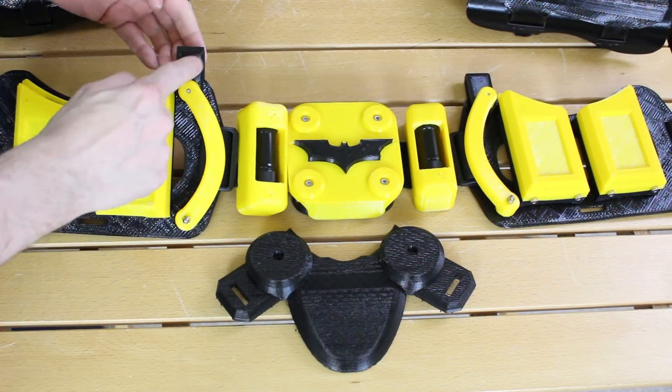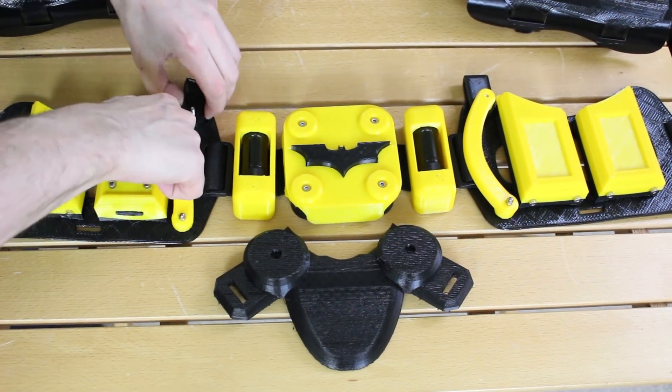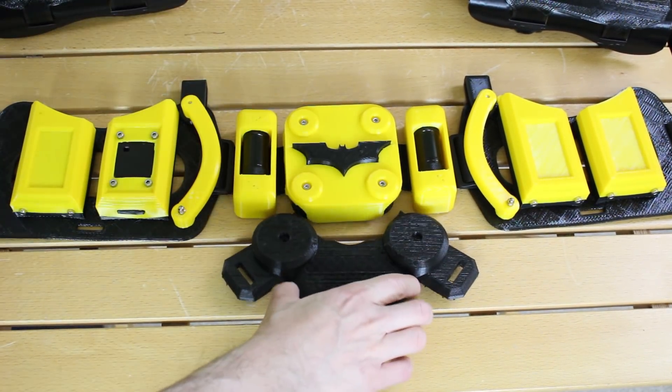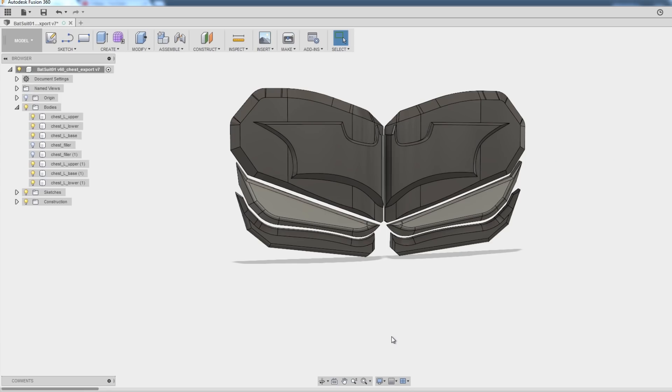I've also got these little strap points that go up to the ab section, looped underneath these things so I can easily detach them — they're flexible so they just pop straight back on. I've also made this cod plate that's just going to bolt to the bottom of the belt, with strapping points to go down to the thighs.